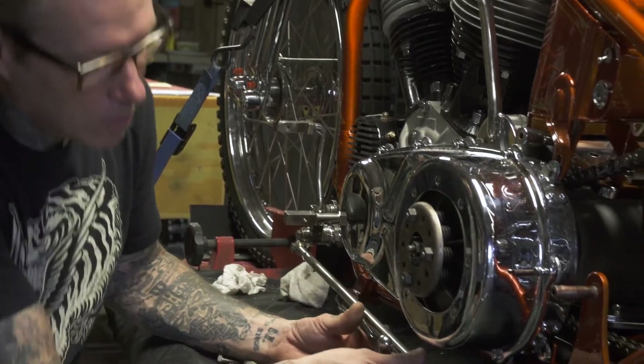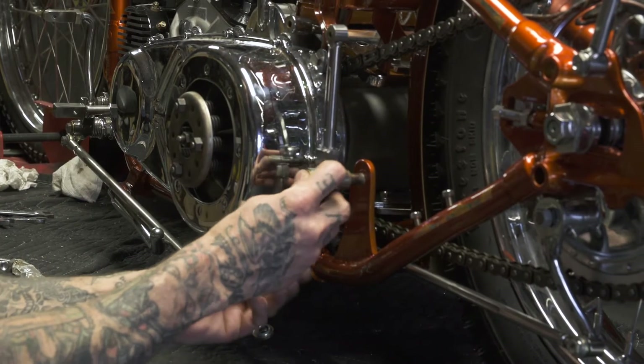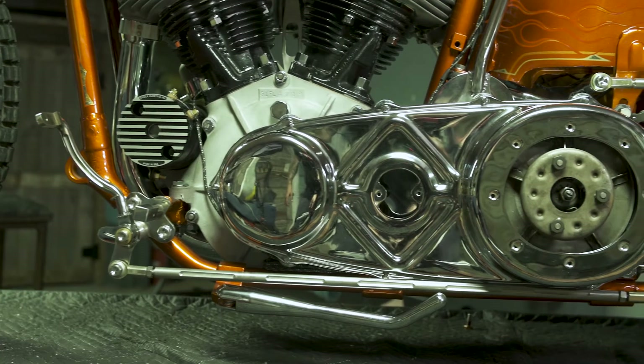What's going on everybody? Today we're going to talk about the foot clutch setup for the bike. Everything's made out of stainless steel round stock and has a ball mill groove to it.